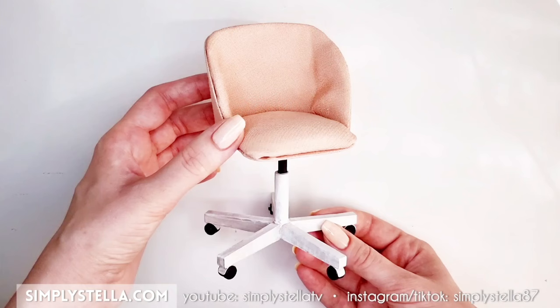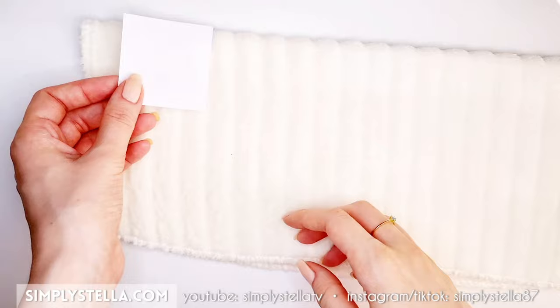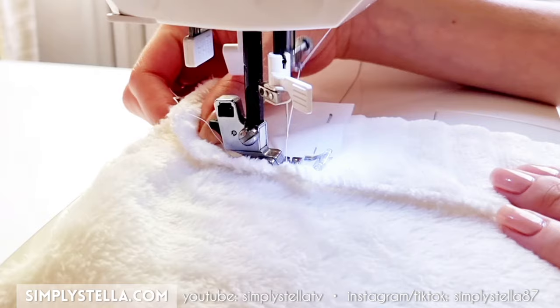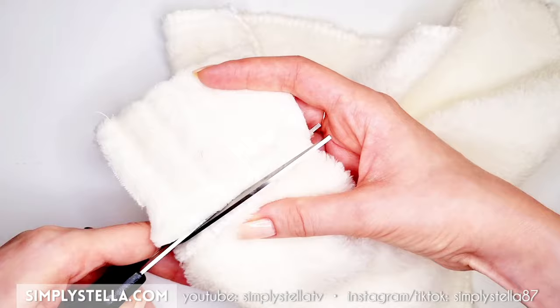Last but not least, let's add a super soft fur pillow to our chair. To mimic the look of fur I used a dust cloth. Simply fold the cloth in half, lay a paper template right under the fold, and secure it in place with a pin. Sew the three open sides leaving a small aperture on one side, then cut away the excess fabric. Turn the cloth inside out, and stitch or glue shut the little opening.